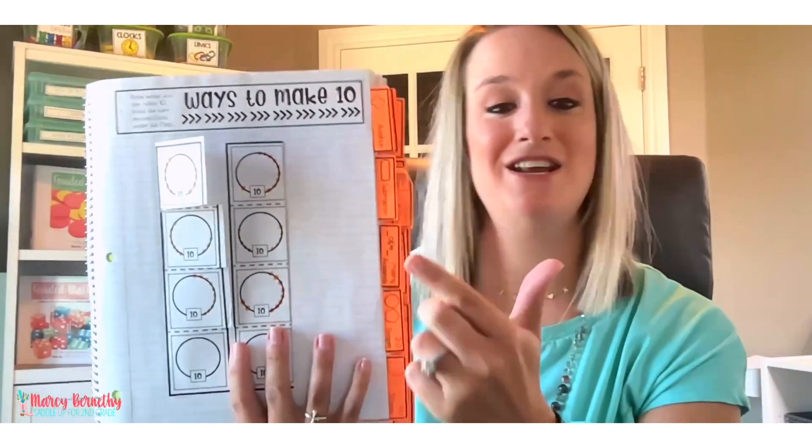If you are interested in this resource, I am going to put links to these guided math units in the description below this video. If you decide to implement hula hoop addition into your classroom, I would love to know — leave me a comment below. You can also join my free Facebook group, Saddle Up For Second Grade Teachers — I would love to see pictures and hear about your experience. Click the link below the video to join. As always, have a blessed one, and I will see you guys next week. Bye!